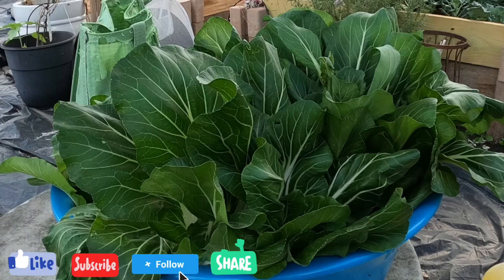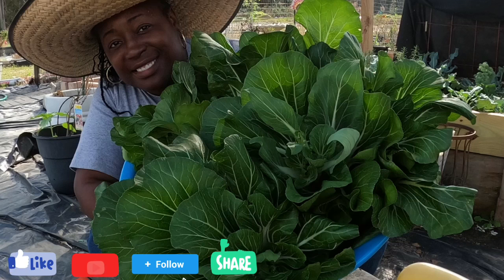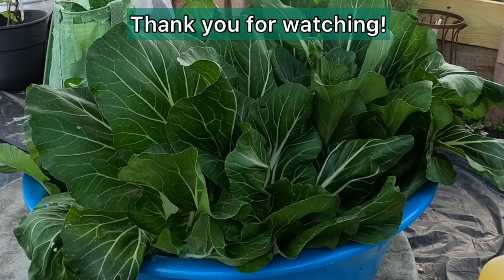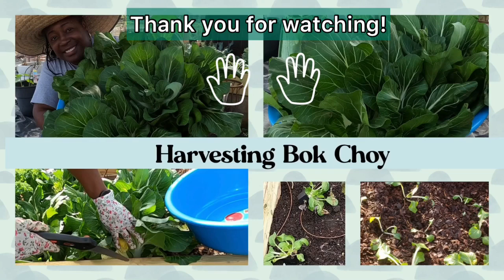Make sure to come back for my next video when I prepare bok choy soup and freeze and preserve the rest. If you enjoyed this content, go ahead and like, comment, subscribe, follow, and share. Thank you for watching, bye bye!